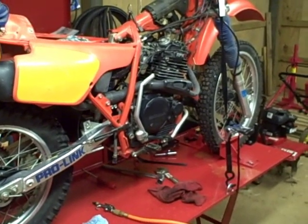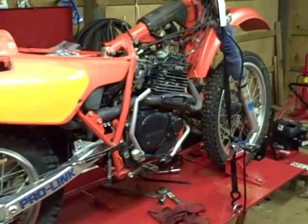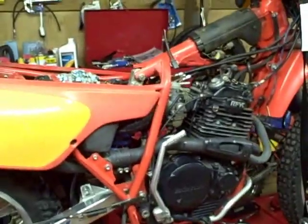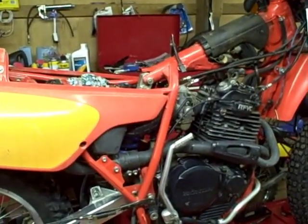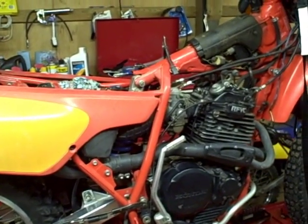This is a 1985 Honda XR600 and I'm going to show you how to adjust the intake and exhaust valves. The first thing you want to do is remove the seat and the gas tank, which I did in the previous video about the fuel petcock.